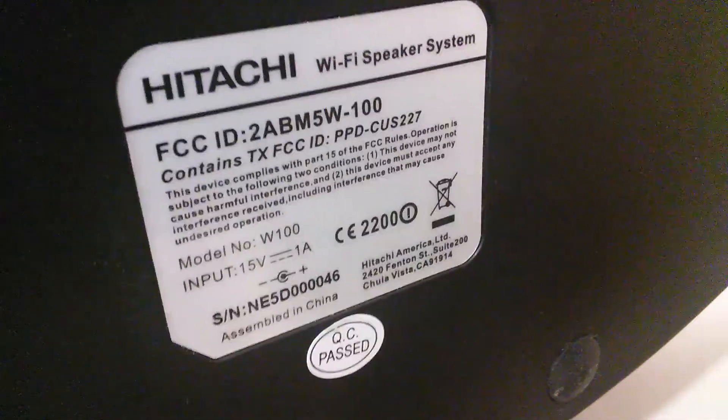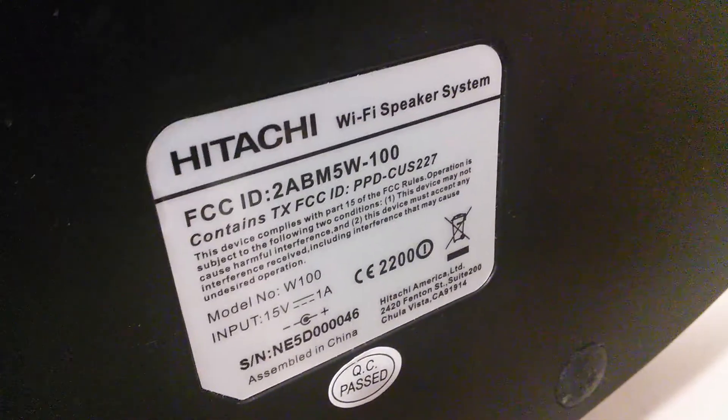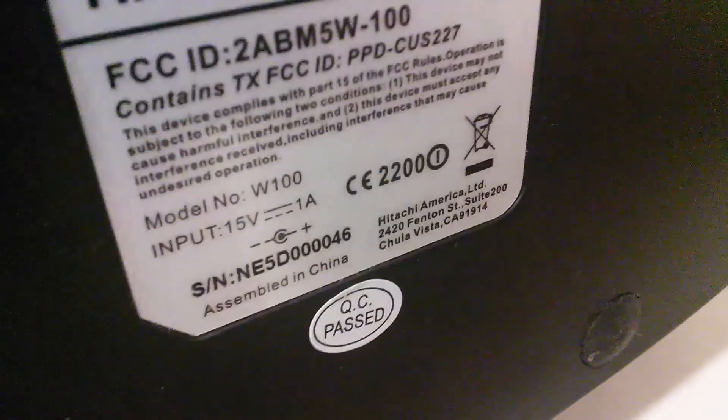Before I turn it on, I just want to show you underneath. There's a little sticker right here — QC passed. It's the sticker right at the center underneath it. It's a Wi-Fi speaker. It's an awesome speaker. I wish I knew the pricing but I don't — pause and read this for yourselves.